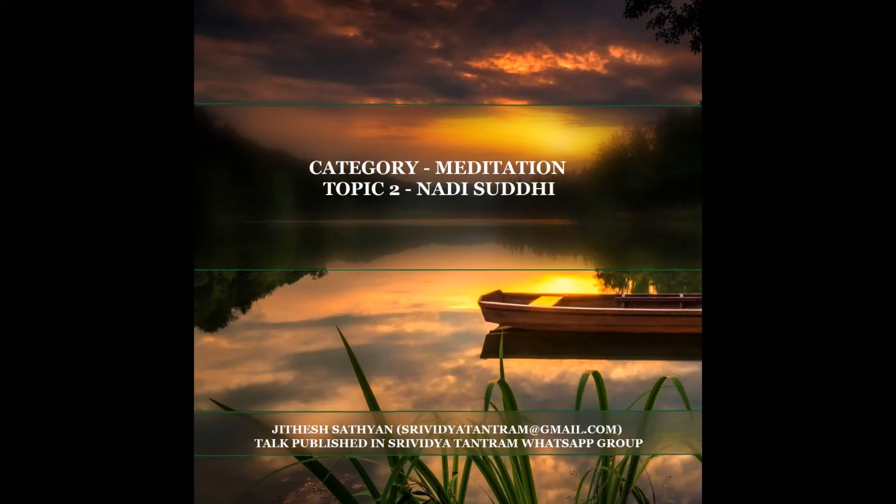For Nadi Shuddhi practice, we will focus on Ida, Pingala and Sushumna nadis. It is enough to understand that Ida is associated with left side dominant breathing, Pingala with right side dominant breathing, and Sushumna when both side flow is either not felt or equal flow without any dominance. The moon or nourishing energy flows through Ida, while the burning or utilizing energy is the Sun or Surya Nadi, which is Pingala.